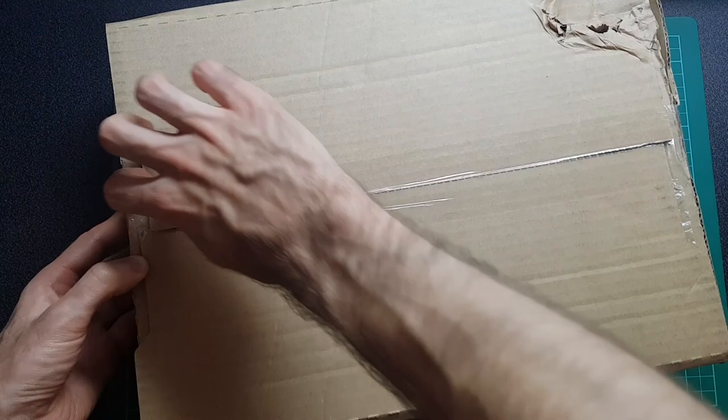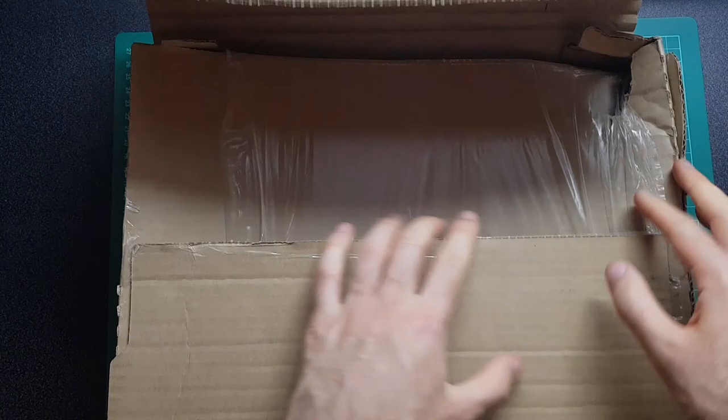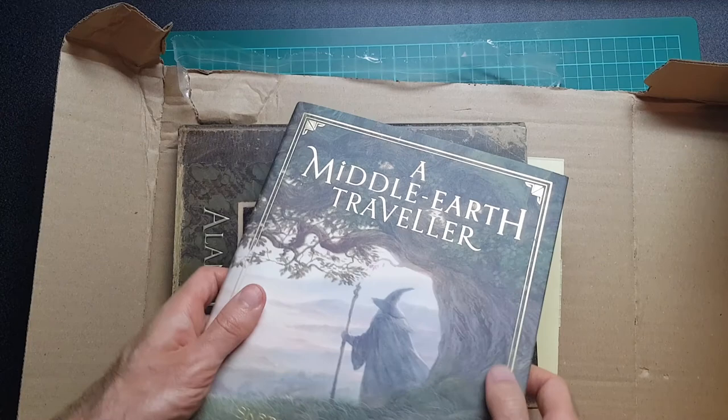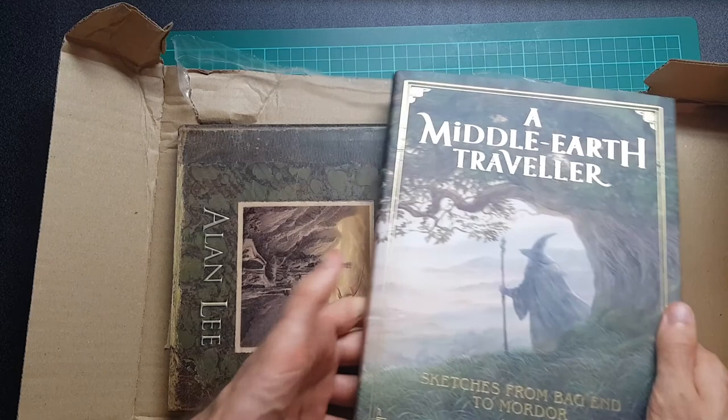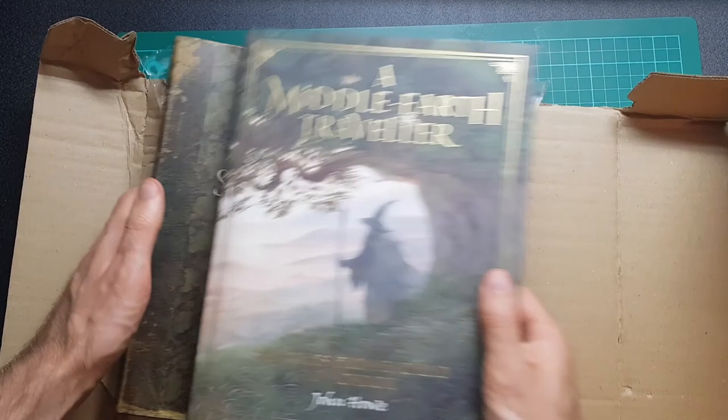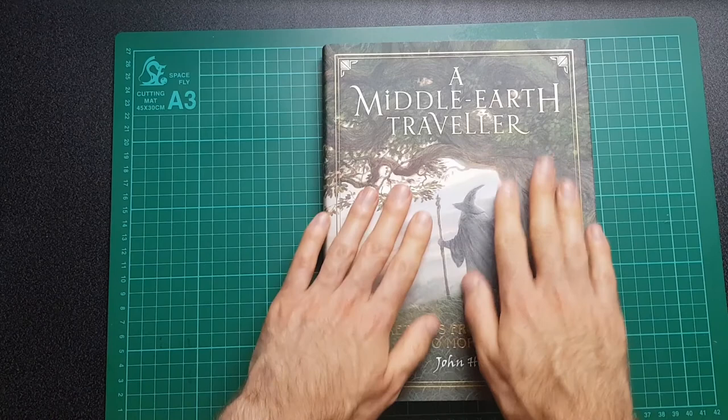Hey guys, welcome back to another unboxing video. Some new books arrived today and I'm really excited about these two. I've been after these for a little while. Here they are, packaged quite nicely and wrapped up tight. The two books are 'A Middle-earth Traveler: Sketches from Bag End to Mordor' by John Howe, and the second is 'The Lord of the Rings Sketchbook' by Alan Lee. In this video let's take a quick look through the Middle-earth Traveler — the John Howe one — and I'll save the Alan Lee one for another video.